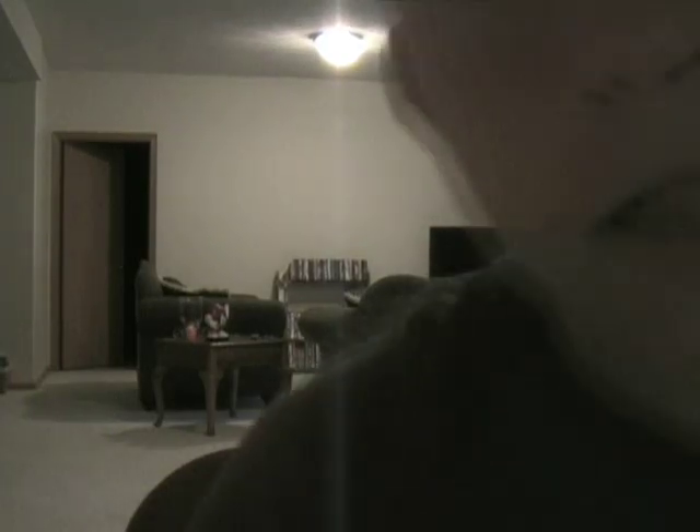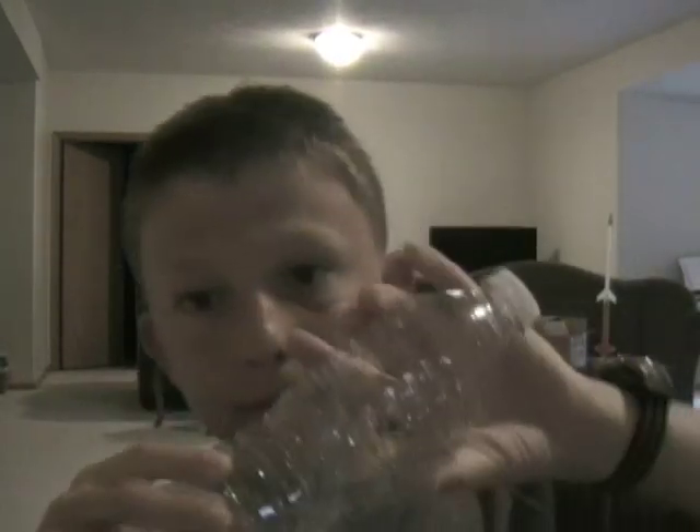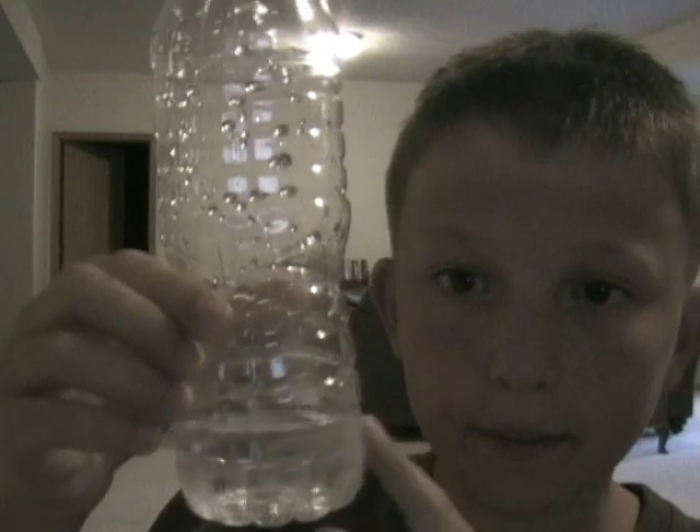Now we just have the water bottle. It'll be easier to see the fog inside. It's okay if the bottle is empty — you just need a few drops of water inside — but I found it does work better with about this much water in the bottom.